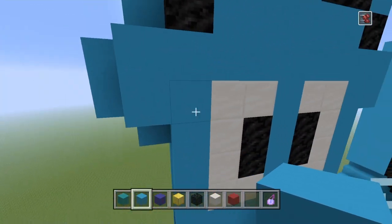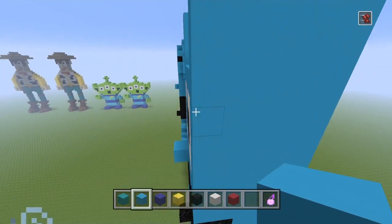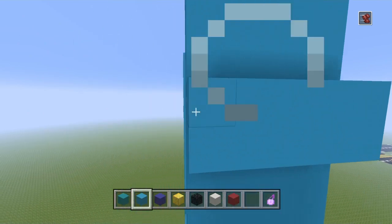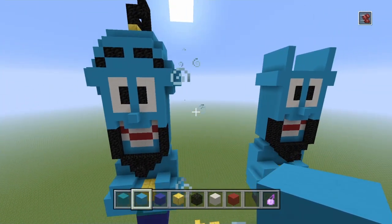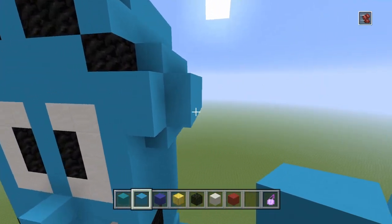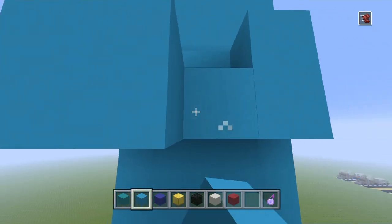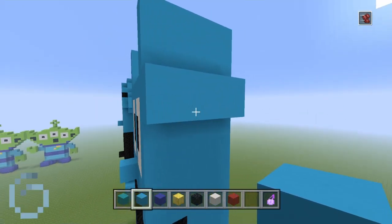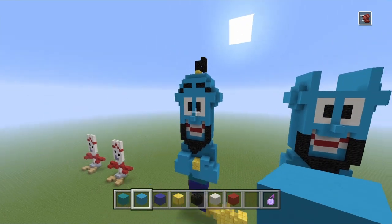Go out from the top of his eye by another block and do the same on the other side. Once you've done that build this up. What I've done is gone out like this on both sides — come in a block from the actual ear and then go down to make a kind of sticking-out pyramid on his head on either side, which looks really cool actually.